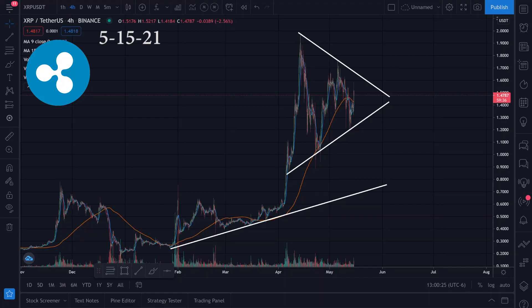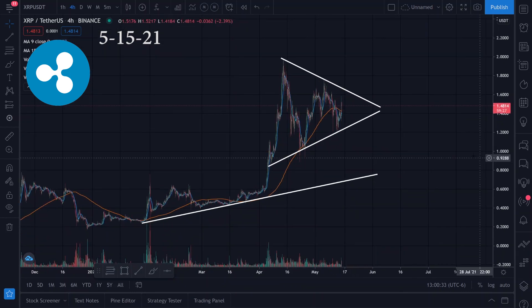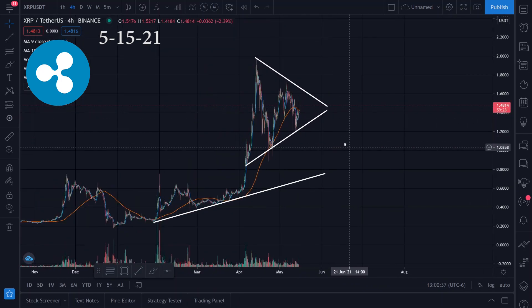Let's take a look at the chart action for XRP. This one is a viewer request — I don't have any, but I'm thinking about trading it on Robinhood if this breaks out to the upside.